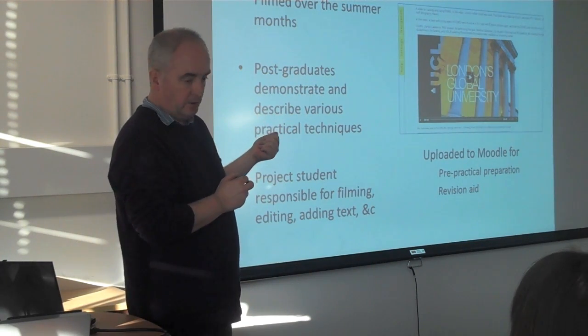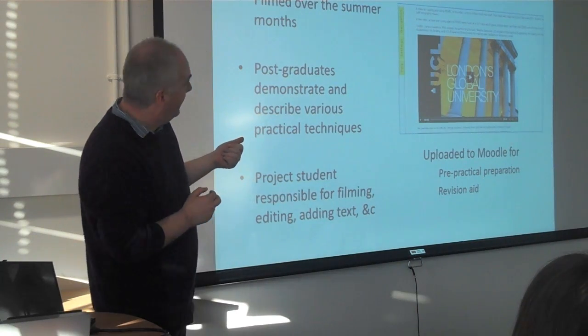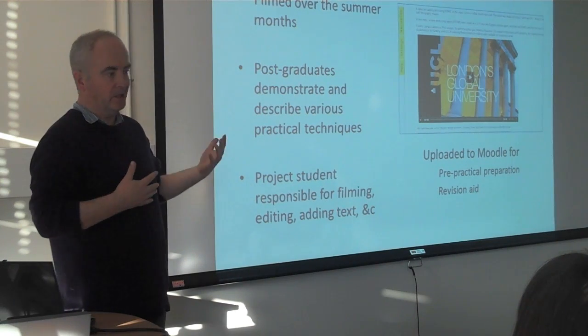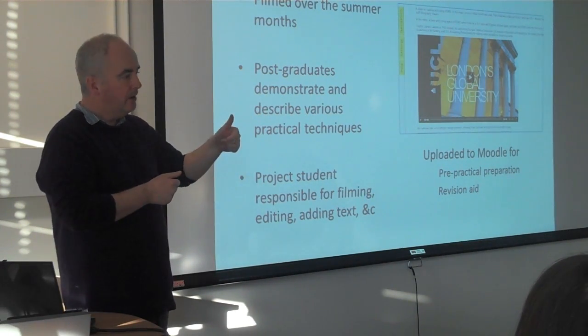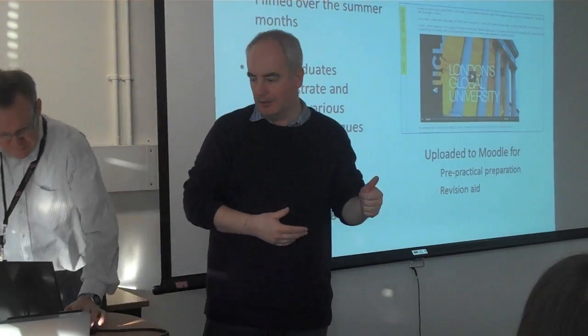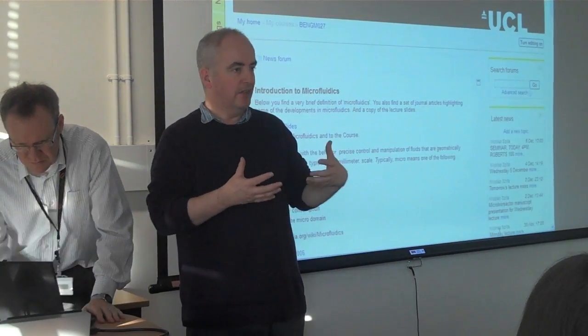Videos were uploaded to Moodle, and they were also embedded into the lectures themselves. So when Nicholas was explaining various concepts, he would then pull out a video — right, this is a student doing this kind of aspect of the work — and it reinforced the information in the lecture.